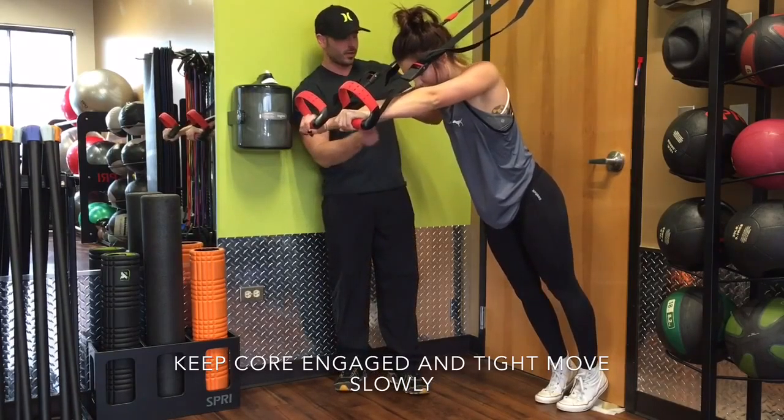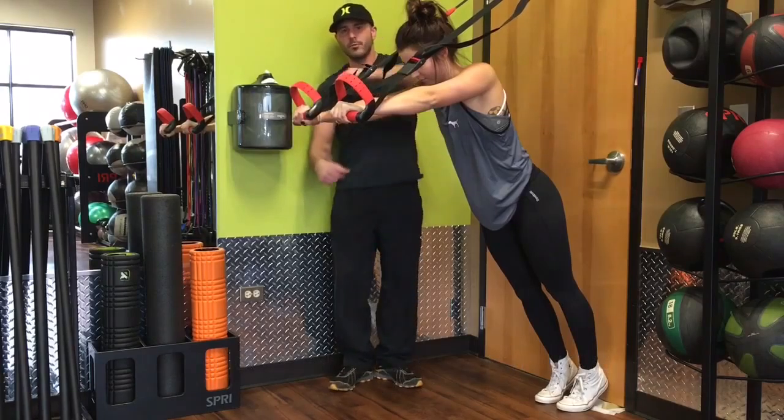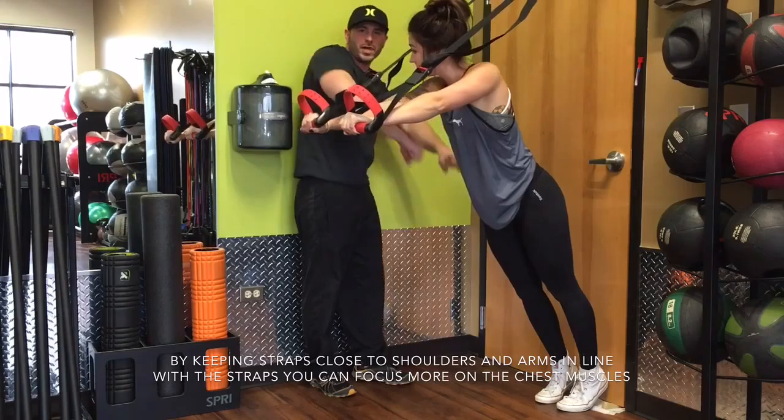When we start this, we want to have a nice, good, straight body. We're going to lower ourselves and keep the straps close to our arms, because we don't really want to have our hands up here and use the rotator cuffs. We want to keep them in a straight line to push.